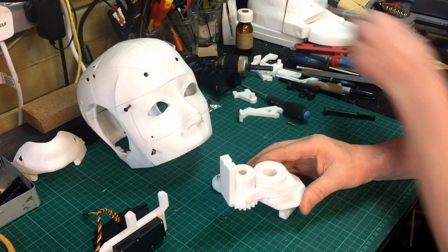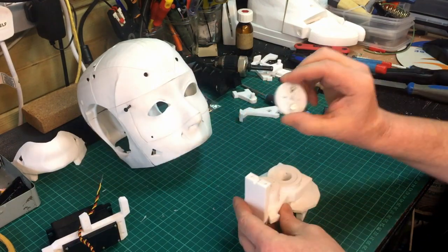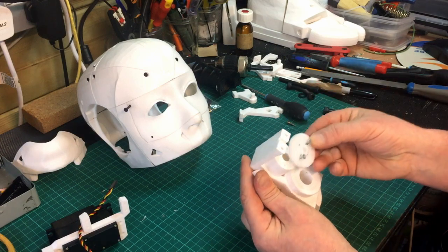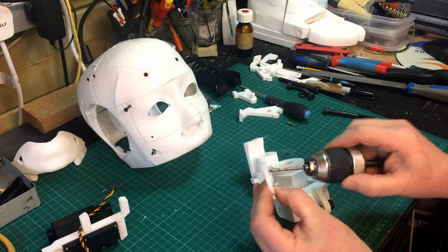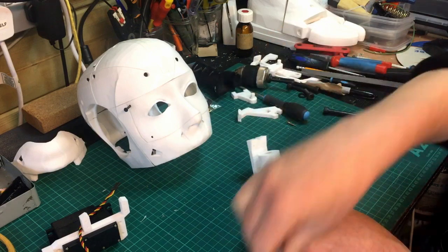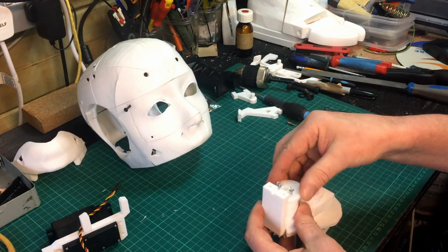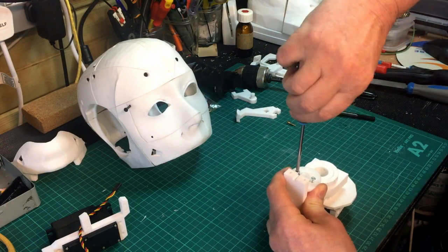The next piece that goes together is the actual servo ring. This screws on these four holes here that you can see. On my print, the inner holes didn't quite line up, so I've just eased them out a little bit with a 3mm drill bit to get the spacing right. I've got some small self-tap screws in there.